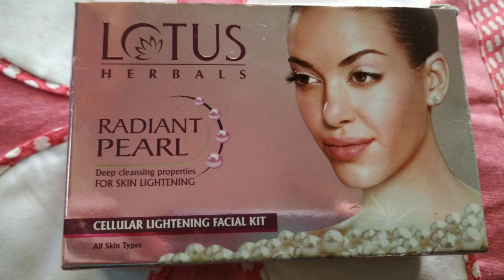There are natural properties, there are dead skin cells, there are dirt, and there is glow. This is a box type. This is the Herbel Pearl Facial — a complete facial kit. You can do your facial at a low price.